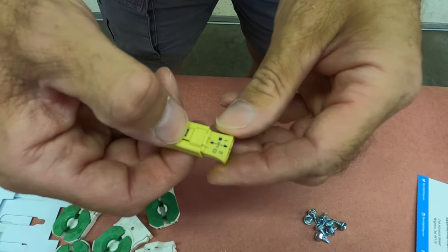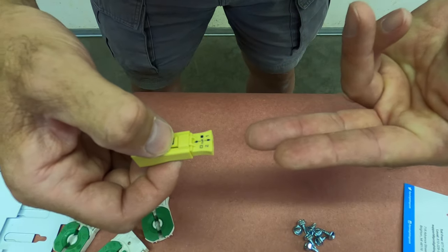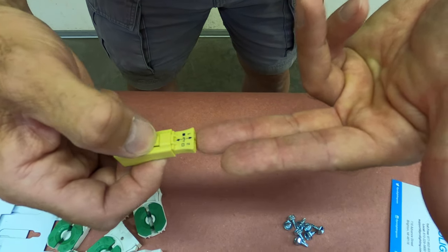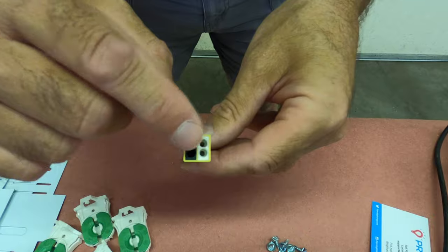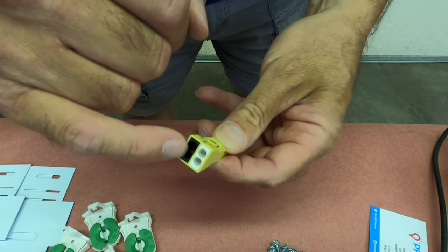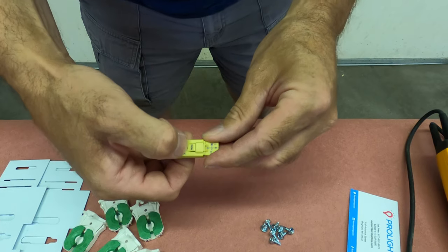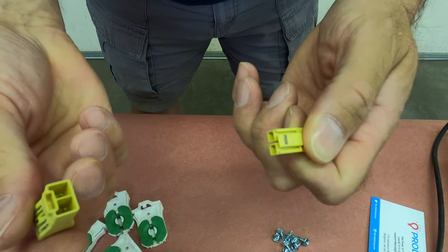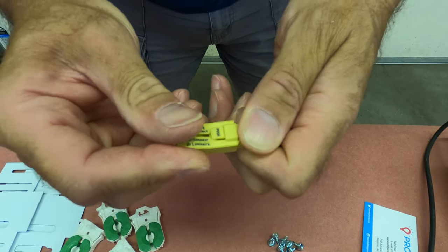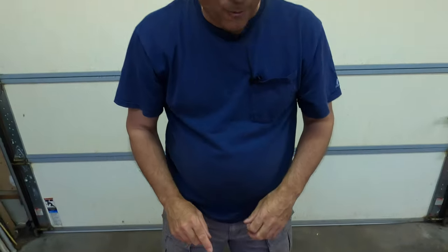So by code we would need this. Our supply 120 is going to go into the single end right here and then from our sockets we're going to be going into these push connects. It's all for 18 gauge wire, the size that's already in the fixtures. You can see it says push right there. If you're working on the fixture you can just disconnect it to do your work and plug it back in again. So it's a disconnecting means — it's a lot safer way to go.